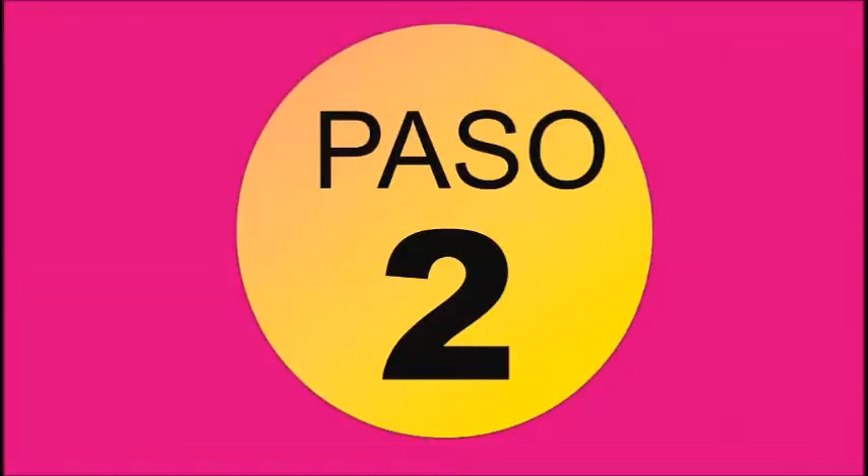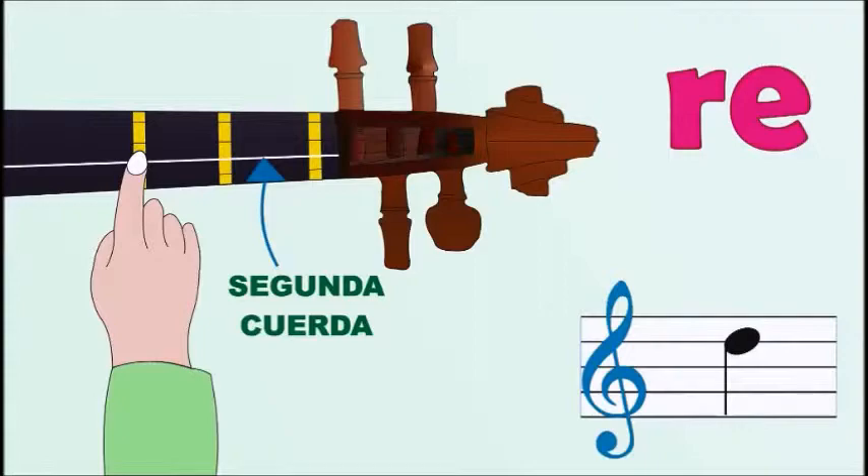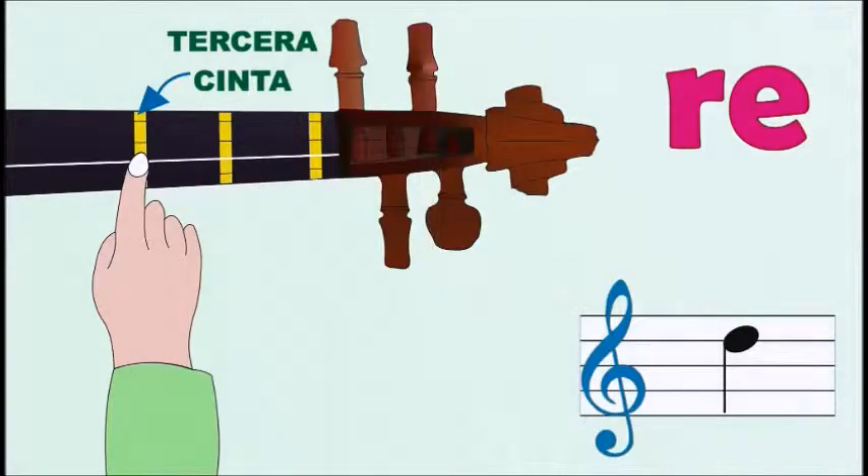Paso 2. Re, segunda cuerda, tercera cinta.